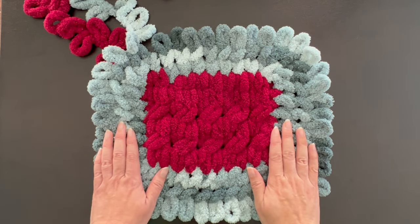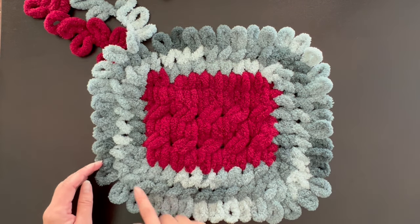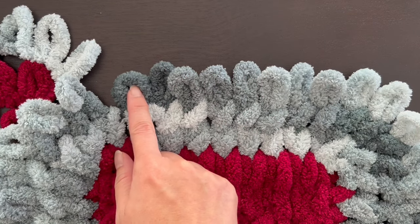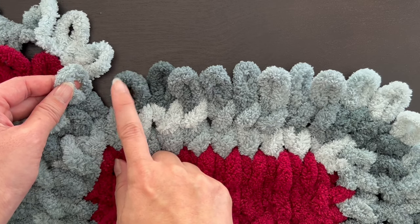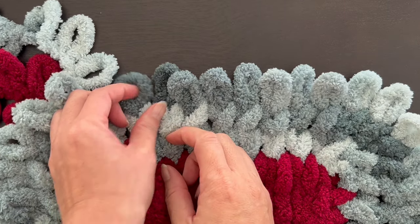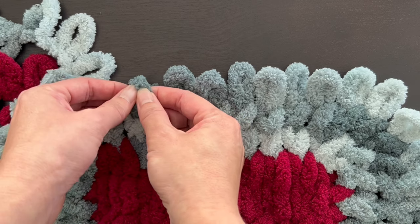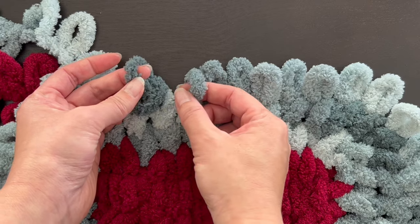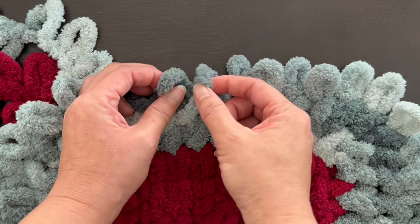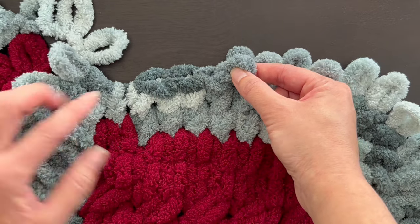Here is the second row now completed and now all you have to do is bind off all your edges. Your bind off is going to start with the loop where you started this whole row - this is the last loop of your border. Start with this one. Take one loop, take another loop, thread this one through here just like that. Then repeat: take this one, thread it through that one. Take this loop and thread it through here. You're going to complete that all across the edge of your blanket.